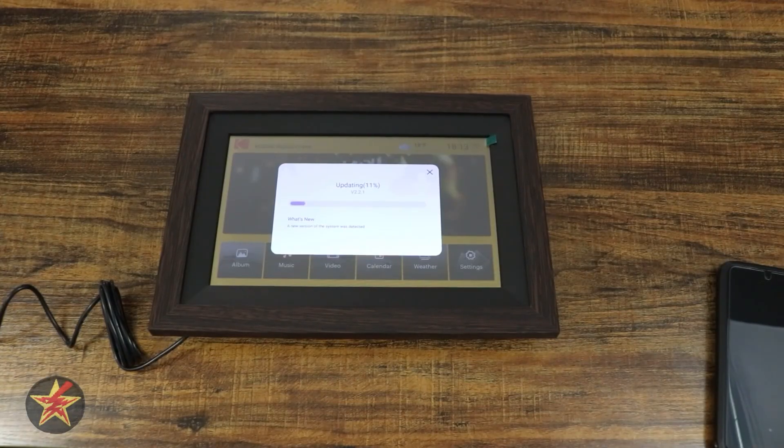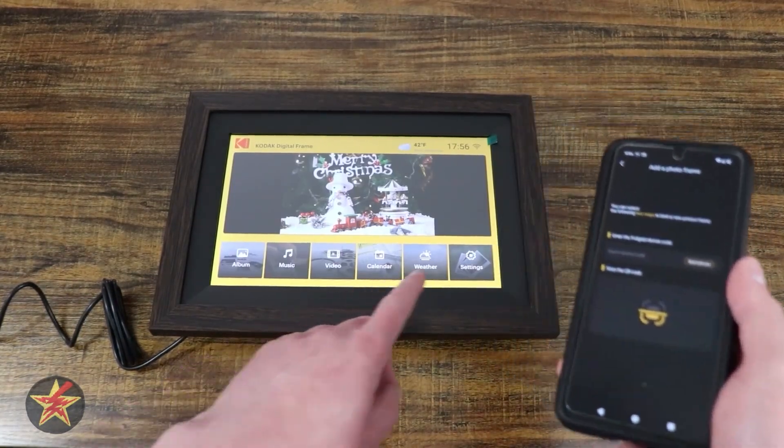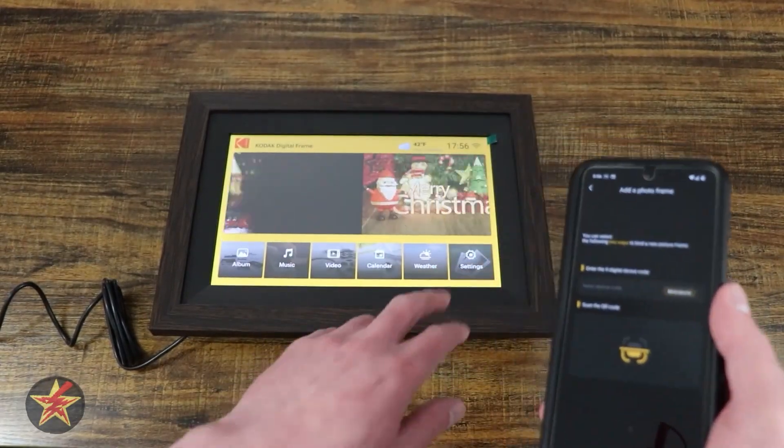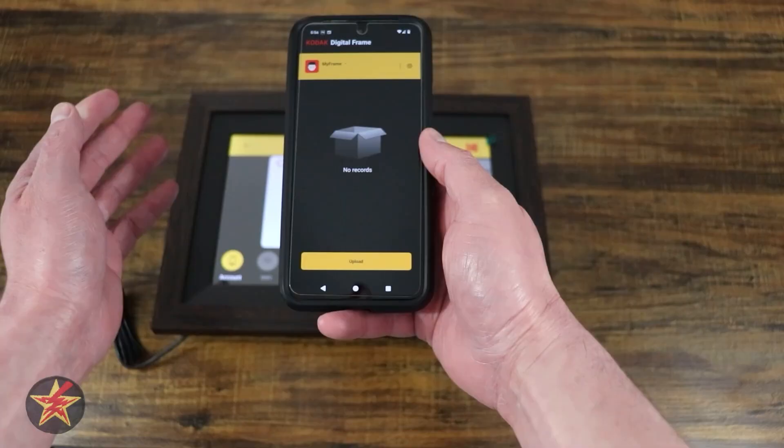Seems to be having problems installing. To set up via the application now, we hit the settings, and the first thing that we're going to see is a QR code and/or a numeric code, which I have successfully scanned.